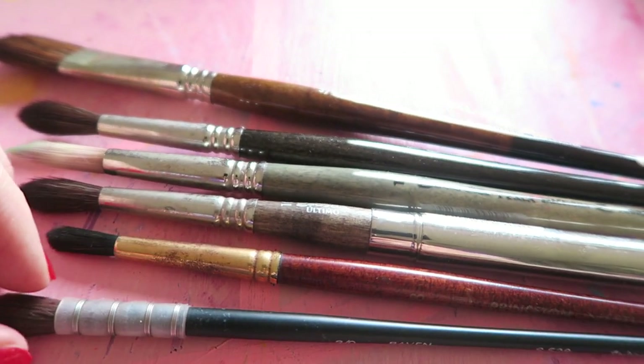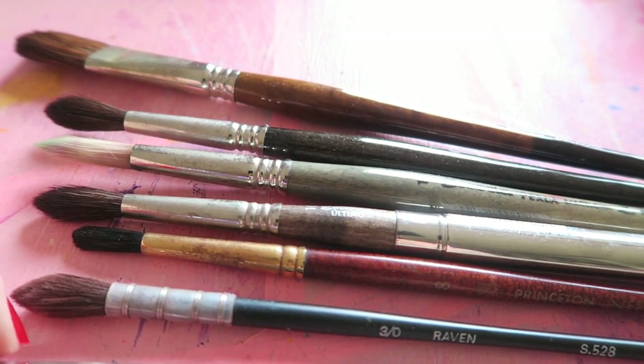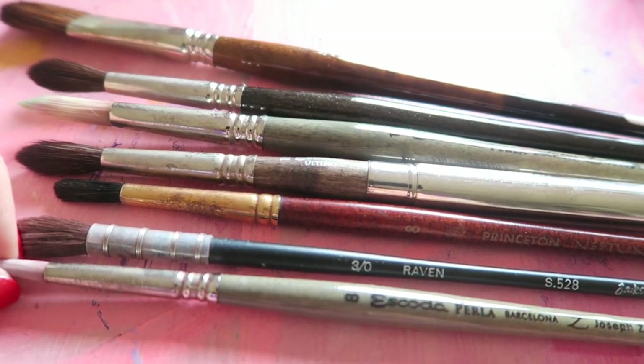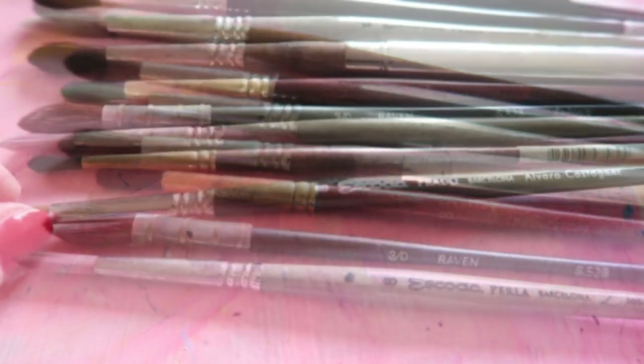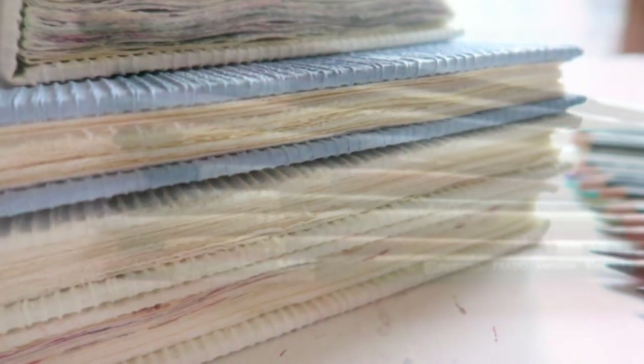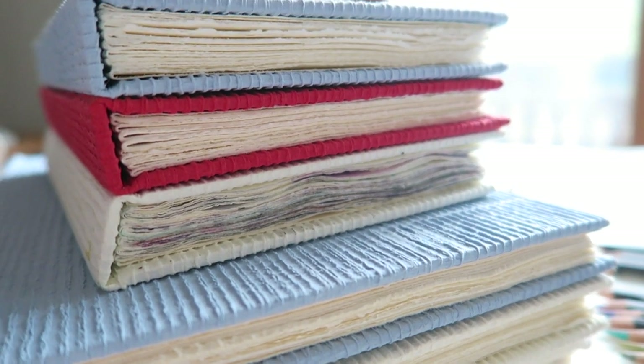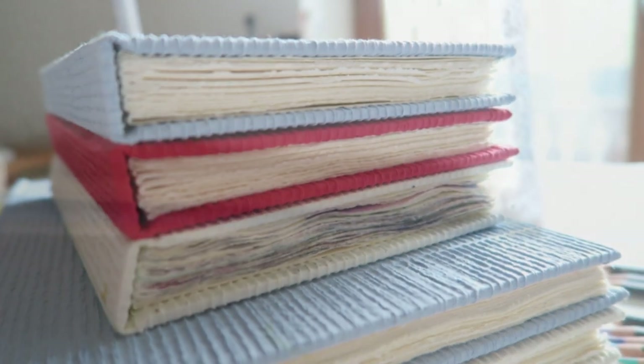Now let's move on to paper. Start with paper swatches and try as many papers as possible. Student grade paper can really be the death of the joy of painting with watercolors, so I would recommend — if you're serious about your art journey — to work with quality paper as much as your budget allows. What you mostly hear in the watercolor world is to always use 100% cotton, and that is mostly true, but there are also some great alternatives that are more affordable. It just takes time and trial to find them. Add some tissues or cotton rags, a large container of water, and you're all set to start.